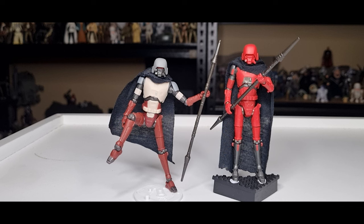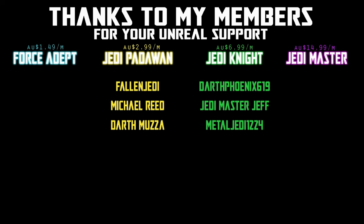Really hope you enjoyed the review. Appreciate you tuning in — drop a comment down below, let me know what you think, give the video a thumbs up if you enjoyed it, and subscribe if you're new. We'll see you again very soon for some more toy reviews. Till then, may the Force be with you always. We would be honored if you would join us.